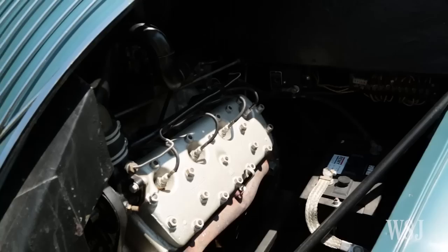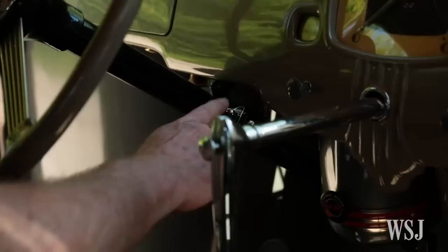It is rear engine, rear drive, to place the weight of the engine over the driving wheels.